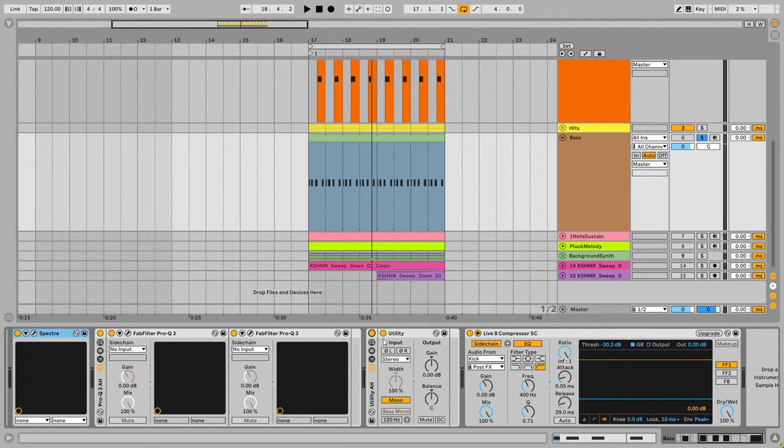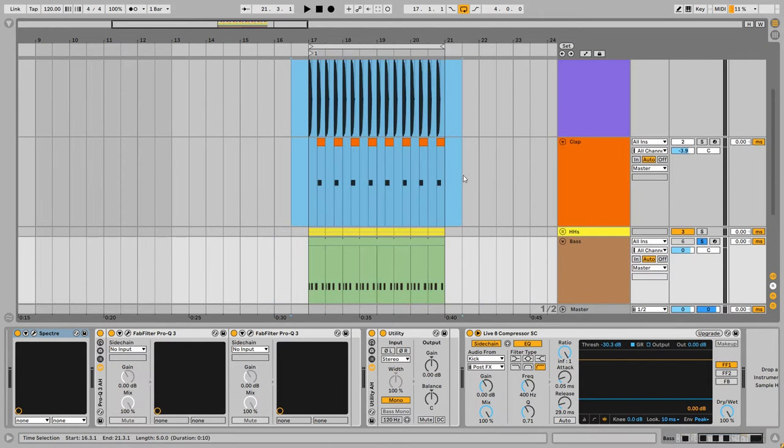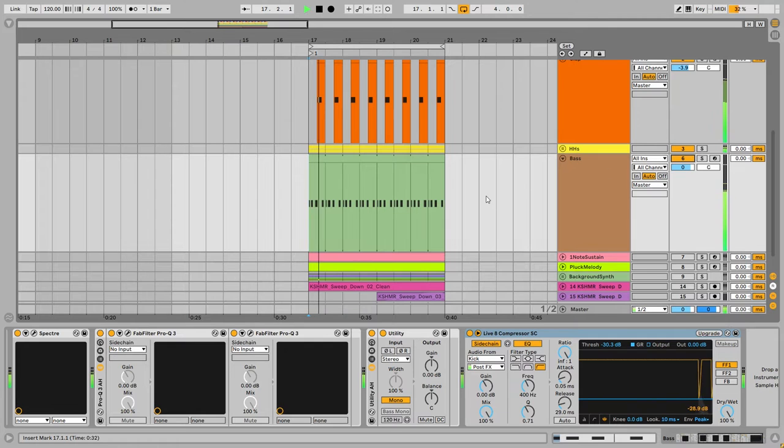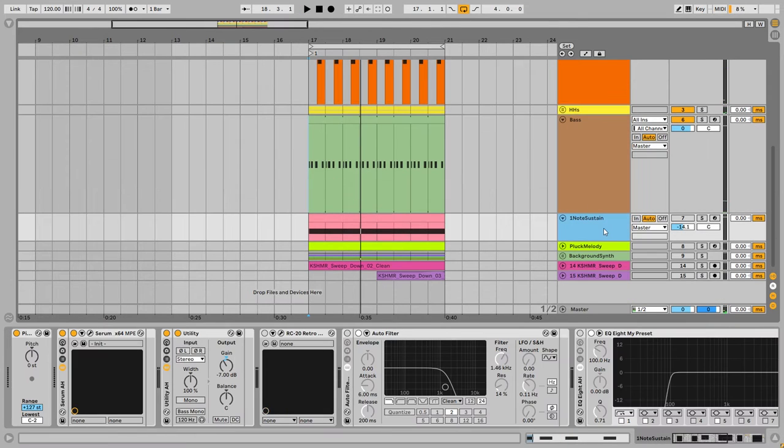After that I'm mono-ing the bass to center it like the kick, and then adding a very simple sidechain to the kick. Together with other elements — yes, this is the groove, beautiful.